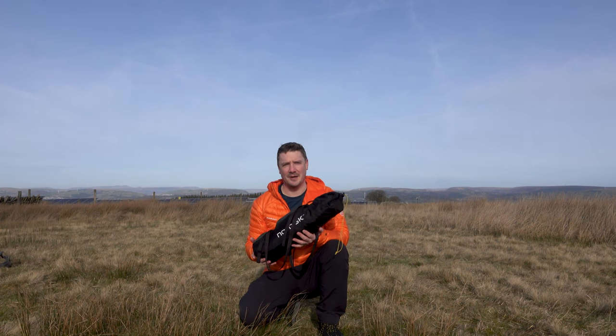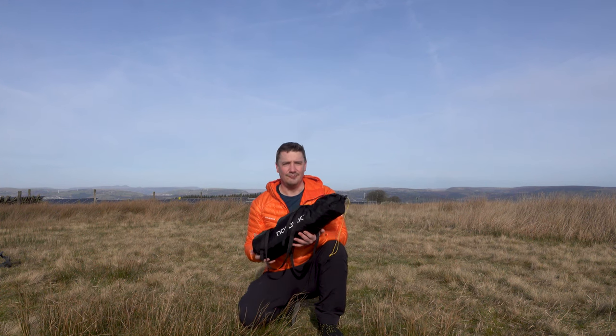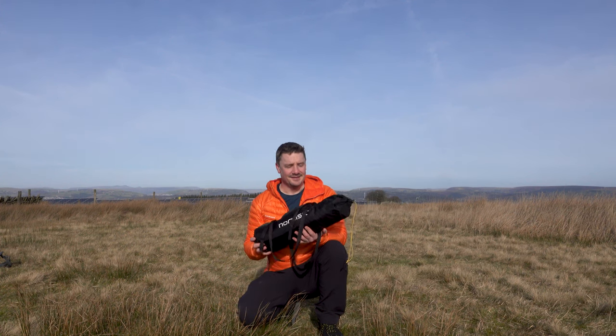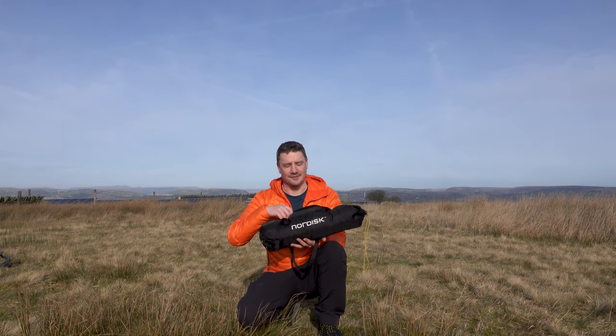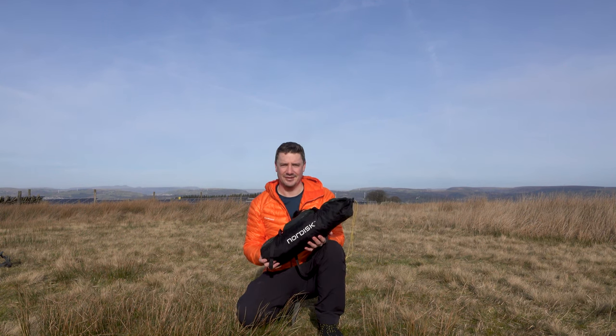It is a Nordisk Svalbard 1 SI one-person tent. It's a sealed nylon, really robust DAC poles, really decent bit of kit. I already own the PE version and I've always kept an eye out for the SI version. This one came up really local to me, so I just couldn't resist.